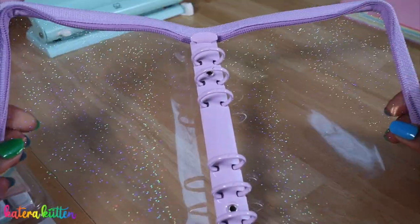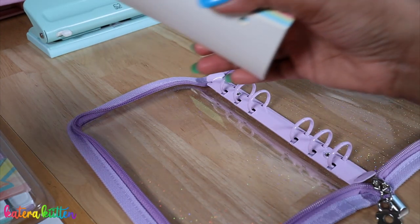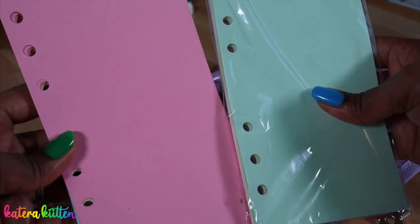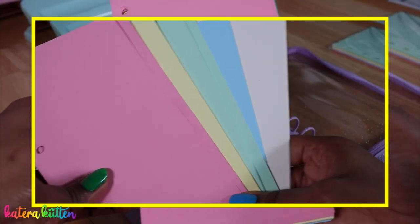I also wanted to show you guys the paper that I got from Amazon — I will link everything down below. It's just these two packs of six ring binder refill paper and they come in such pretty colors.